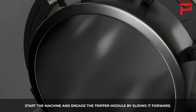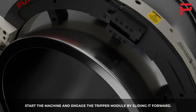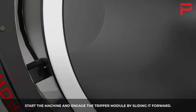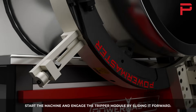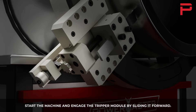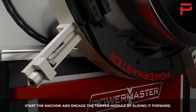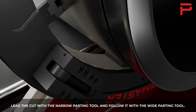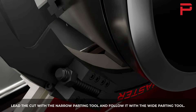Start the machine and engage the tripper module by sliding it forward. Lead the cut with the narrow parting tool and follow it with the wide parting tool.